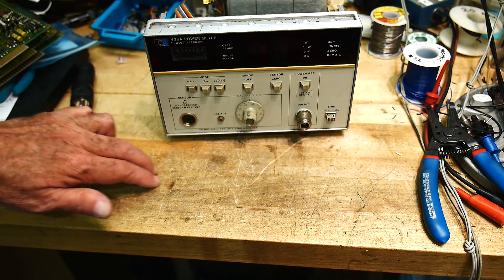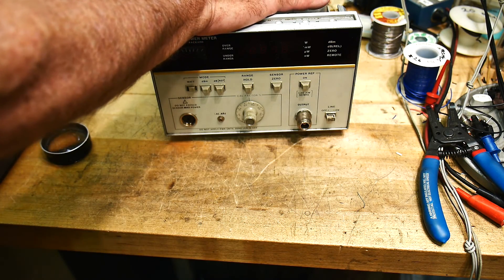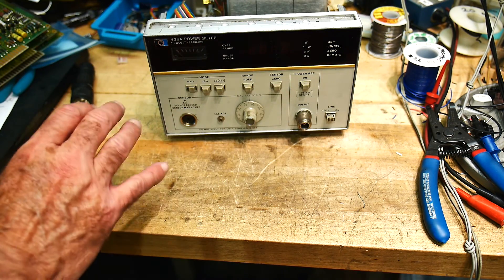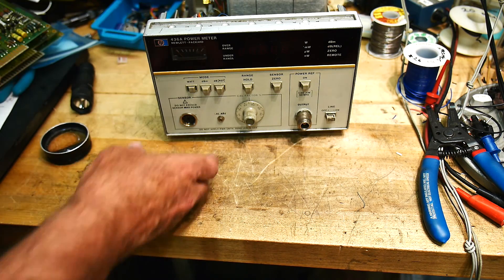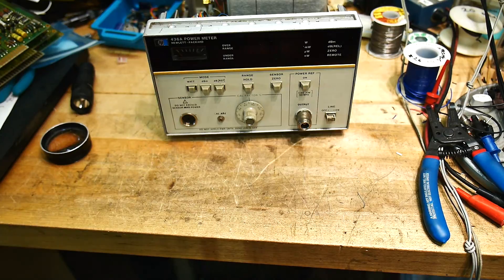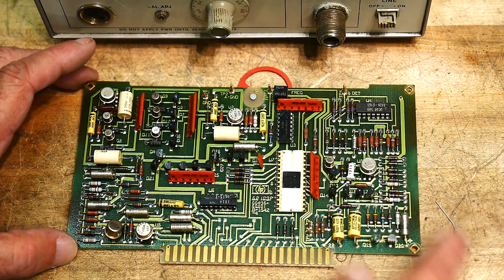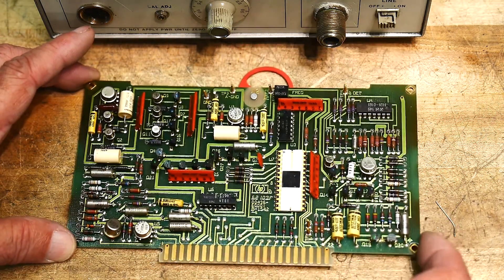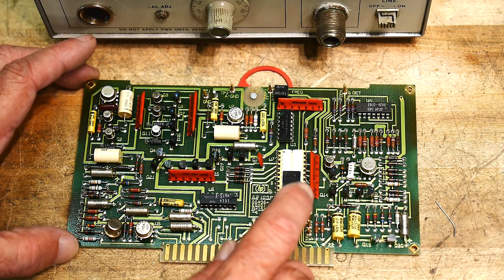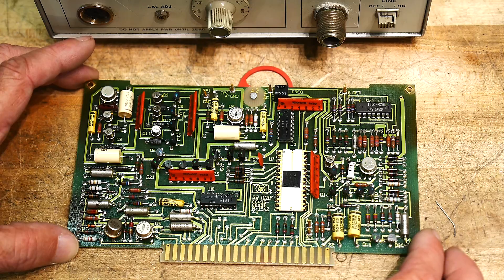I lost some footage there — I don't know what happened. But I'm going to take the cards out and show you those. Let me change the camera angle. Alright, here's a card. Looks like it's kind of the brains of the unit. I don't know if they had microprocessors back then or not, but this might be some fancy controller chip. This kind of looks like a control circuit board.